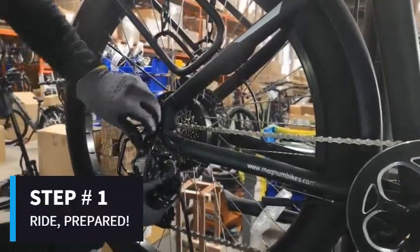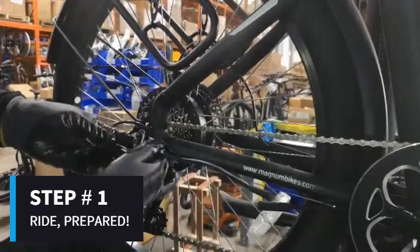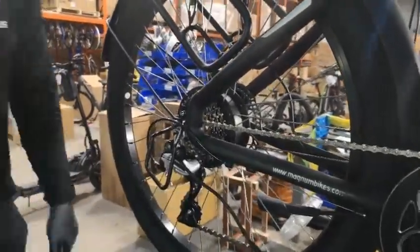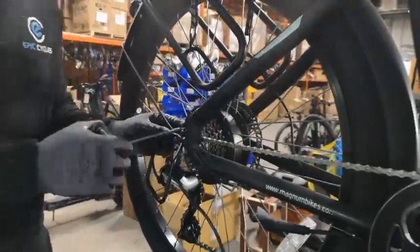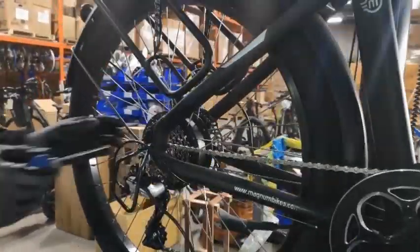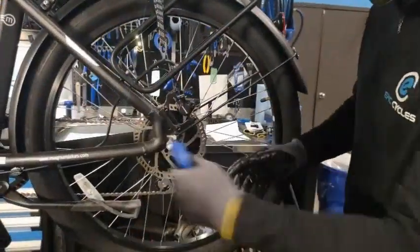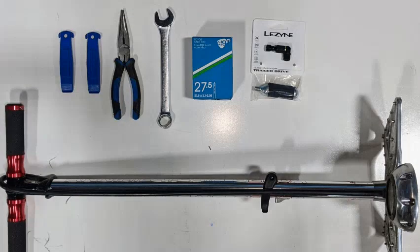Step number one: always remember to ride prepared. There are a few essential items we would recommend everyone should carry with them in either a small emergency backpack or a pannier if you have one during your ride. It should contain a pump or CO2 kit, a replacement tube, tire levers, tools to remove, and a tire pressure gauge.